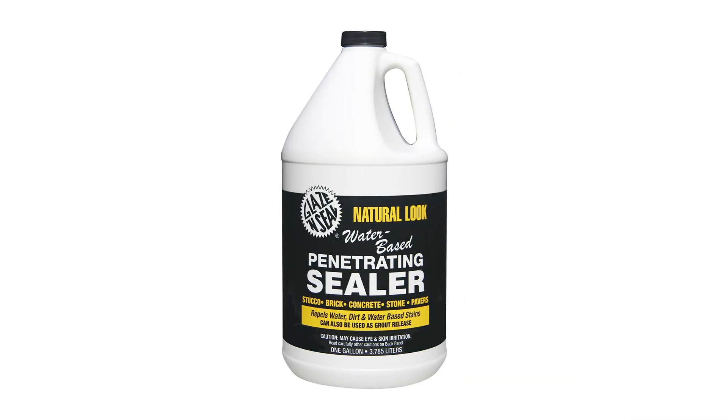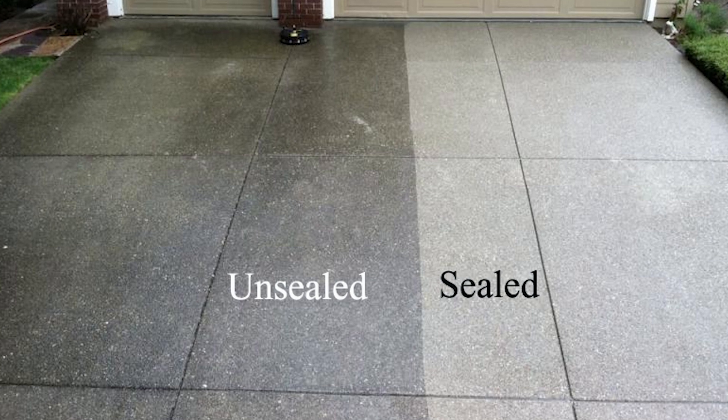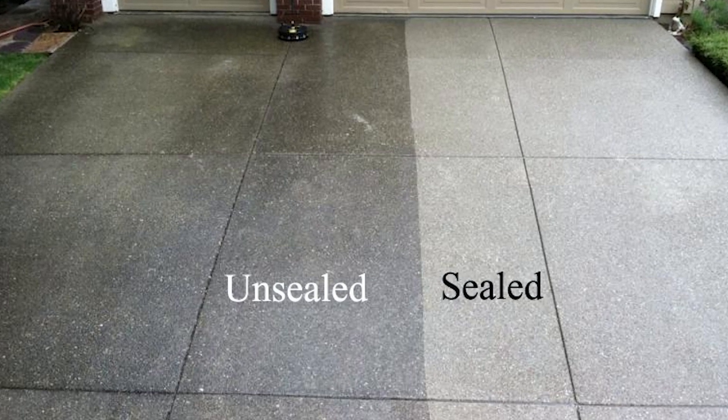Penetrating sealers are most commonly made from silanes or siloxanes that sink into the concrete and fill the pores, making the concrete more resistant to staining. While they are harder and denser than most topical sealers, they tend to require more frequent application as they degrade more quickly over time.